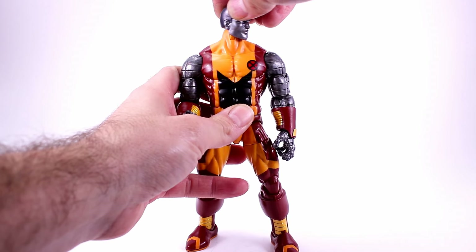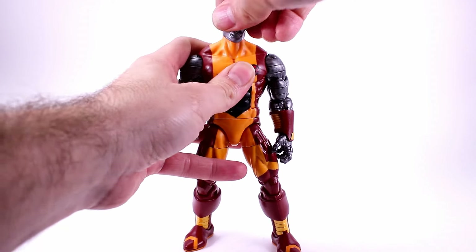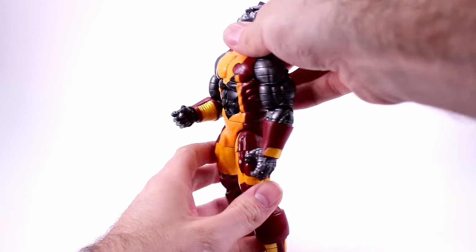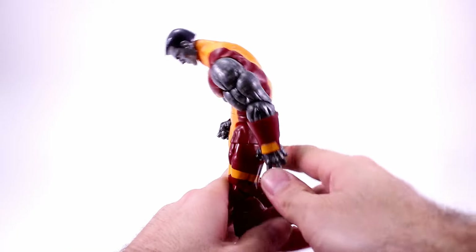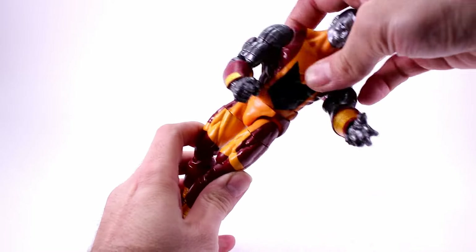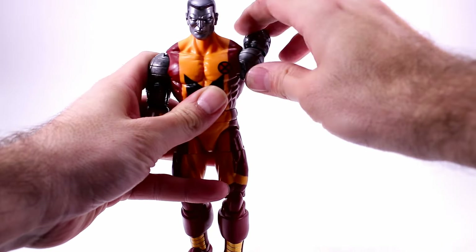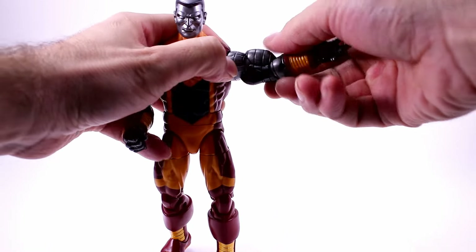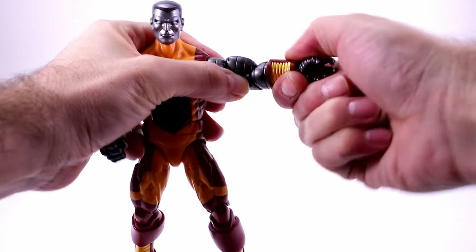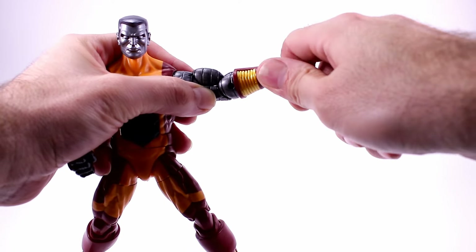The head is on a ball joint so it can go side to side with a little tilt, forward a bit, and back about that much. He's got an ab crunch that goes forward a pretty nice amount for such a big figure, then comes back about that much. He also has a waist swivel so it can swing side to side. On his arms he has ball-jointed shoulders that go all the way around and out to the side. He's got upper bicep swivel and single-jointed elbows — they're really tight — plus a swivel at the hand and a hinge.